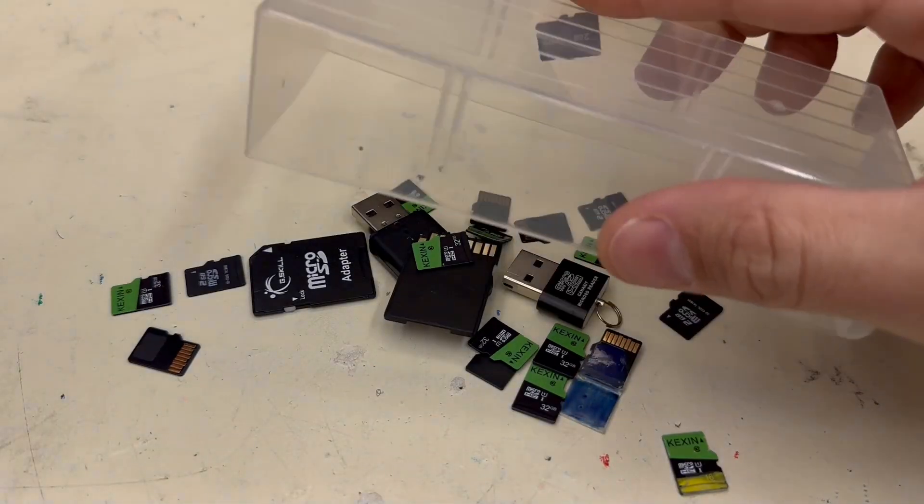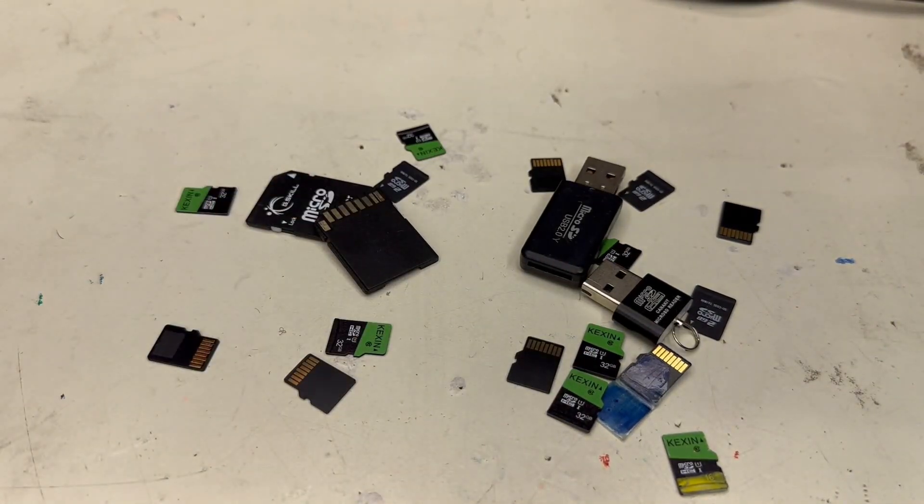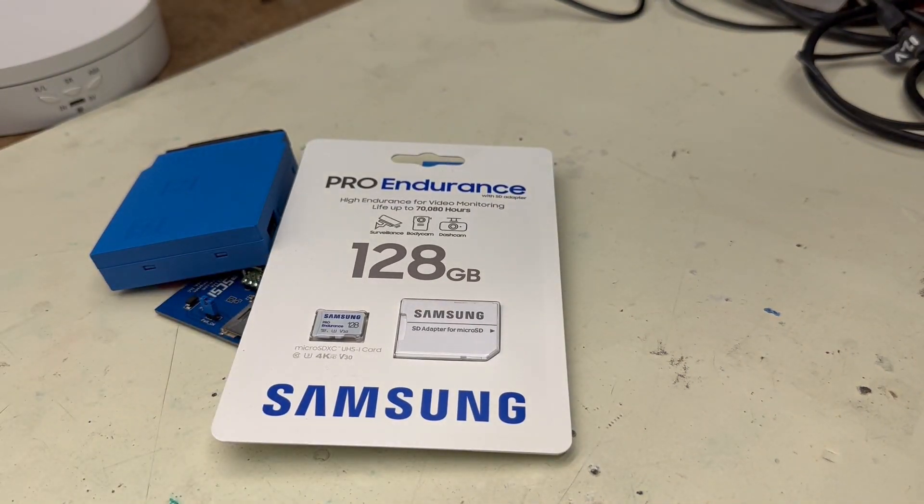I've been working with Blue SCSI for over a year now, and I've learned a few tricks to keep things running their best. These tricks are even more important now that version 2 is so fast. First off, SD card performance is important. Cheap cards wear out faster and don't have great throughput. You want to use UHS-1 cards, and look for ones designed for use in video monitoring systems — they will have better internal wear leveling and greater longevity.